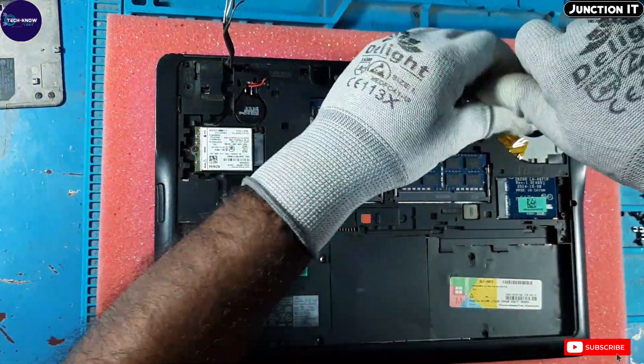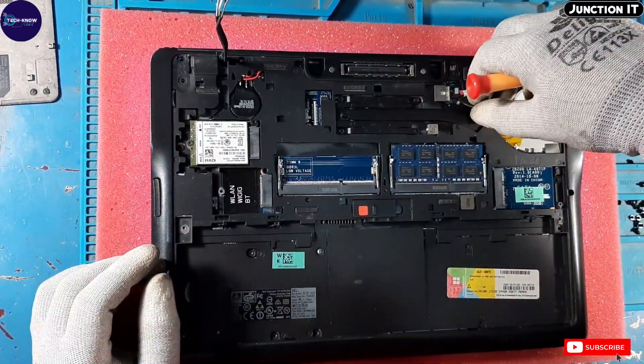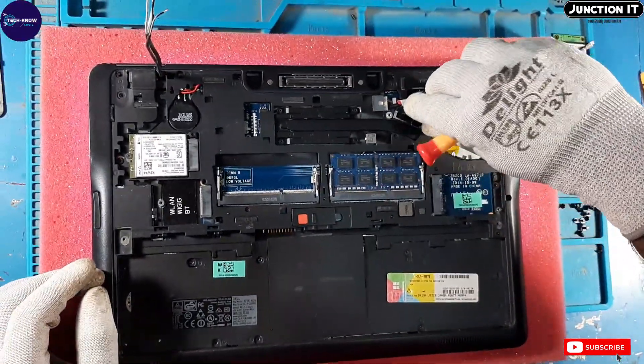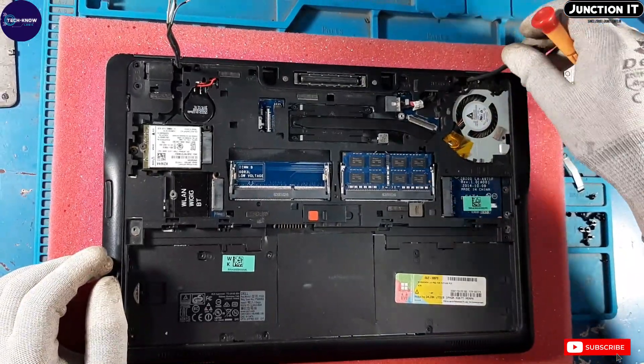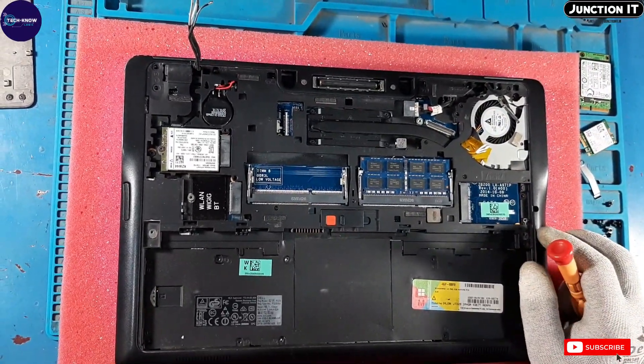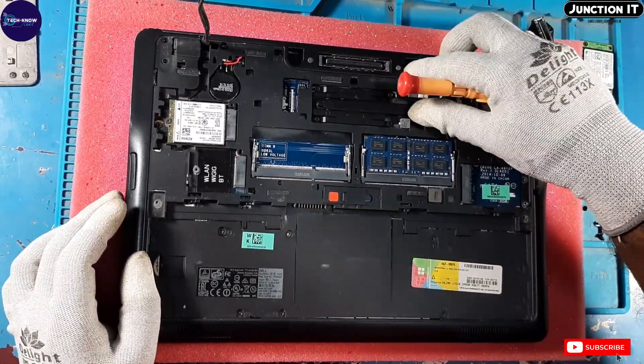This is the display connection. Disconnect the display connection. This is the DC connection.